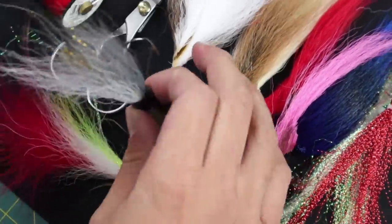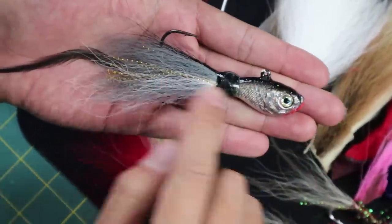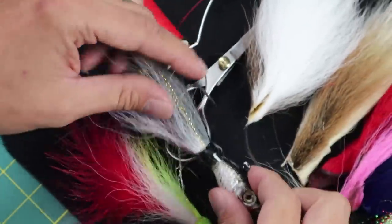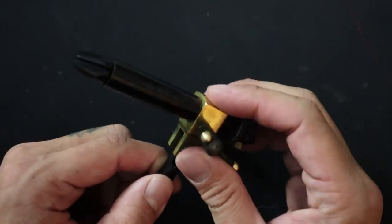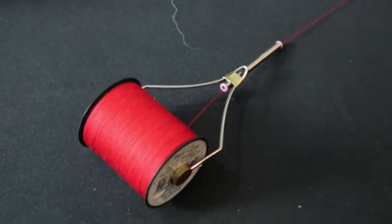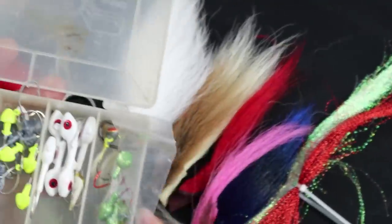It's expensive to continue to buy these lures, so during the winter months like right now, I like to tie up as many of these as I can for the upcoming season. You really don't need that much stuff. You need a vise, scissors, a bobbin, the materials that you want to tie with, and the hooks that you want to tie with.